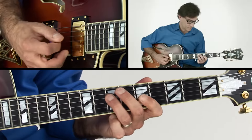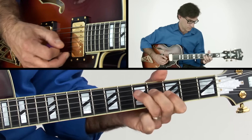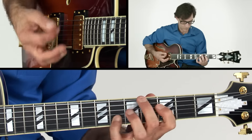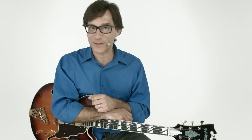A saxophone-inspired lick. An octave lick, a la Wes Montgomery. Cool, smooth jazz licks, like this one.